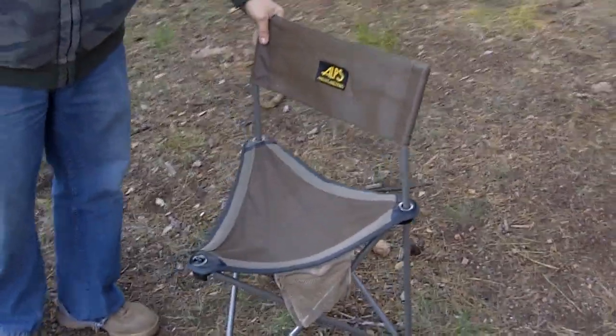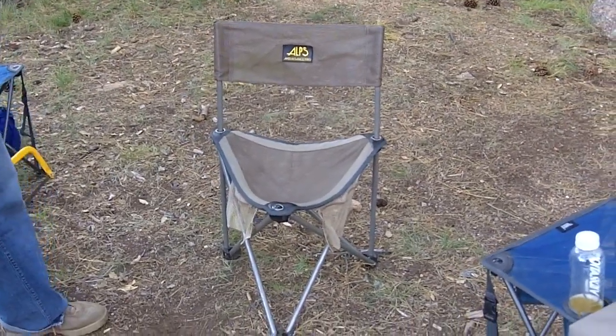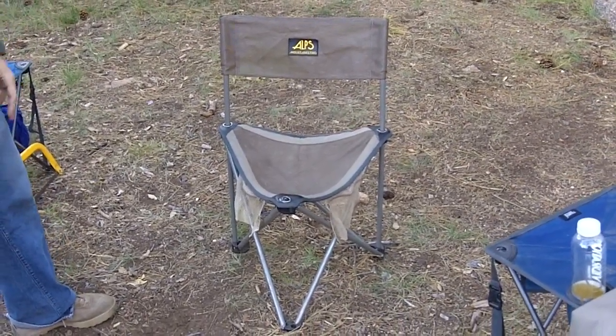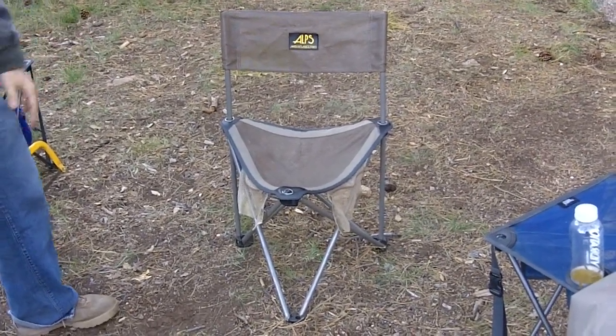Hey, it's Travis with Two Brothers Adventures. I want to show you the Alps Mountaineering Grand Rapids model chair. We were looking for a smaller, more compact chair that's really comfortable to be used primarily on our motorcycles, but now we've fallen in love with it — it's a really good quad chair too.